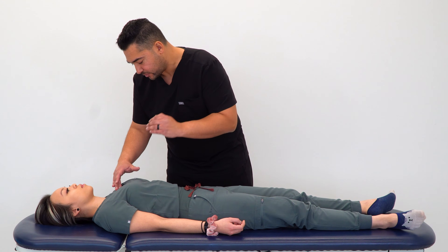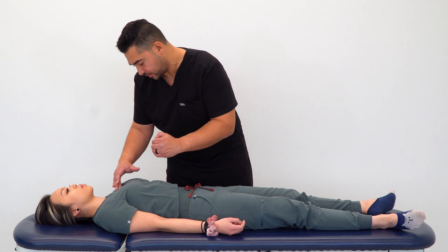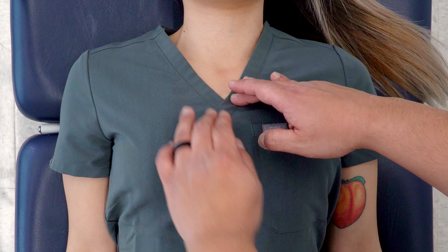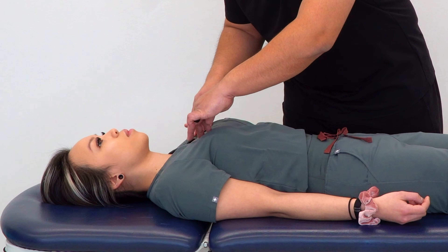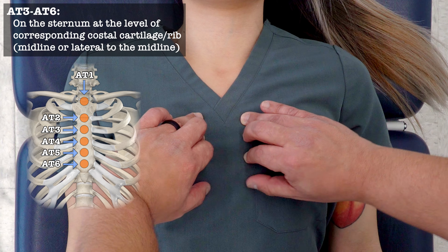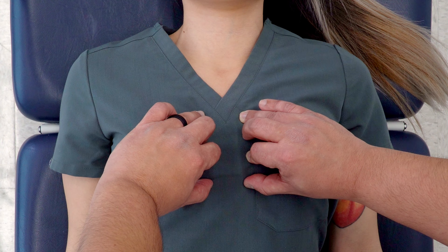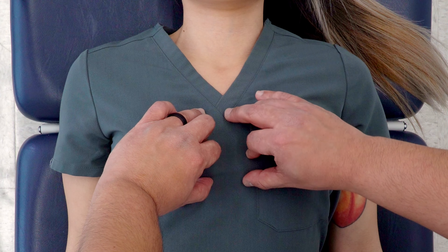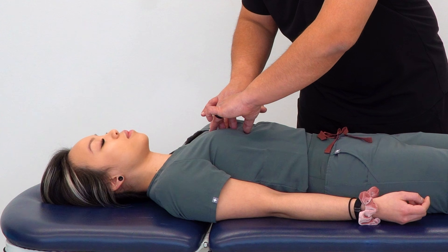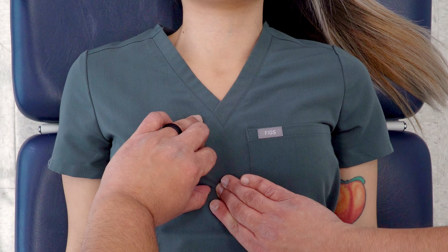AT3 through 6 are at the midline and line up with the costal attachments to the sternum. The best way to find them is to start from the angle of Louis, move lateral, find rib 2, then move inferior to find ribs 3, 4, 5, and 6 where they attach. Where ribs 3, 4, 5, and 6 attach at the midline is where we expect to find those points. So AT3 would be right here at the midline — is that tender? Then AT4, AT5, and AT6, which is just above the xiphoid.